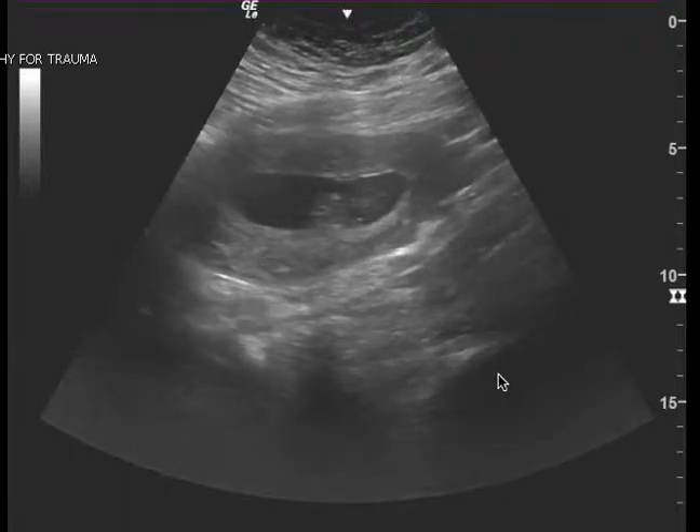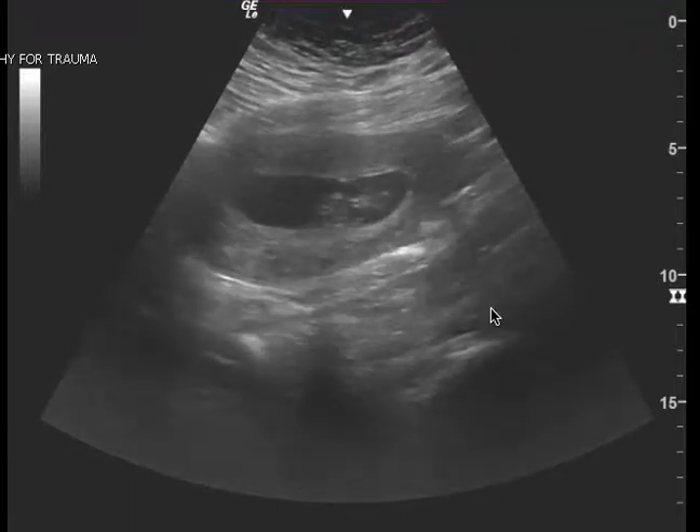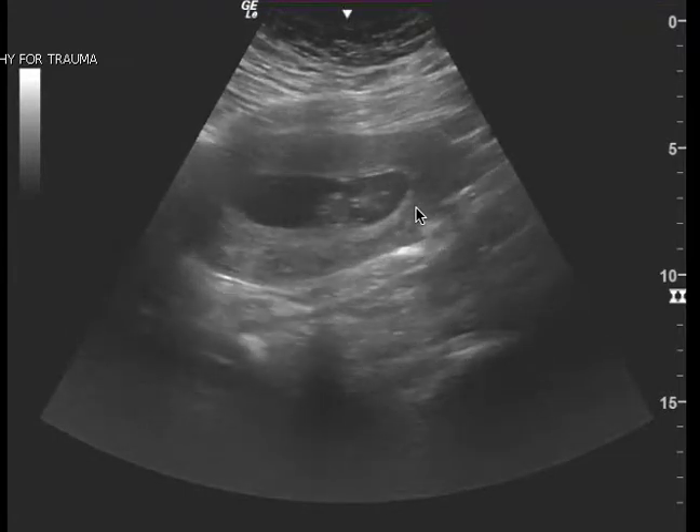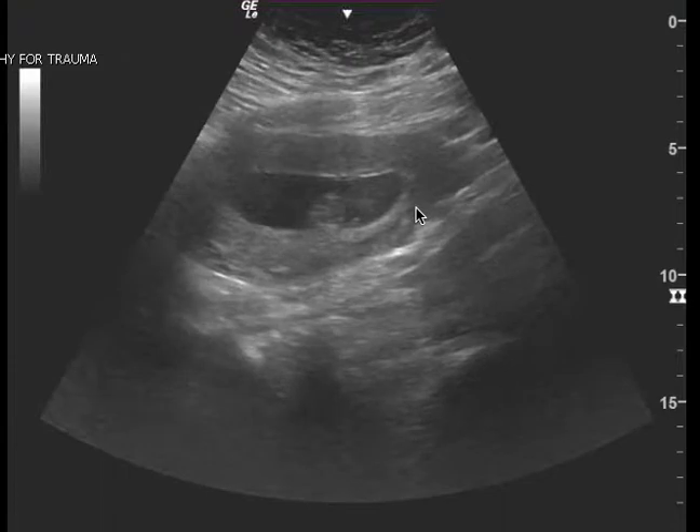This is an OB ultrasound, and based on the report, it was unclear to see if there was a heartbeat. I do agree, I don't see a clear heartbeat. I do see a little flicker, but it's hard for me to tell if that's a heartbeat or not.